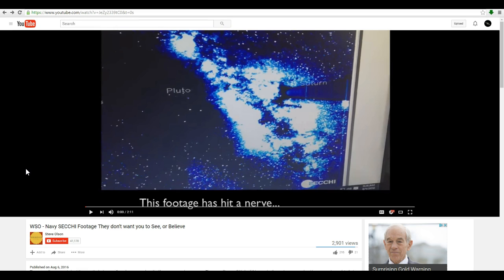Now, I wasn't going to do another video about this. I felt that my last video adequately explained everything, but he's decided to double down on his deception, and he's released another video where he again claims that an image from STEREO HELIOSPHERIC IMAGER 2 has been replaced with a sanitized version.